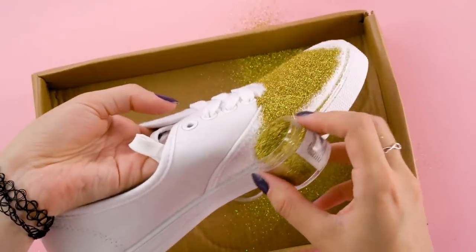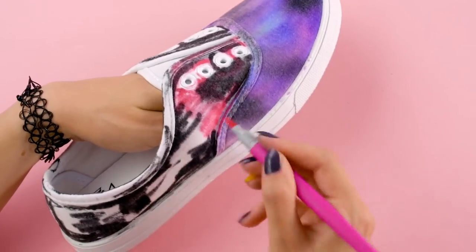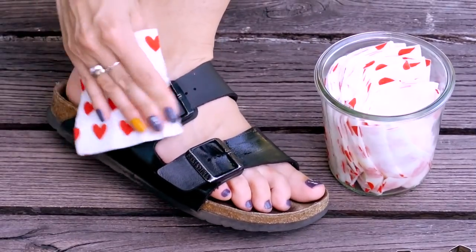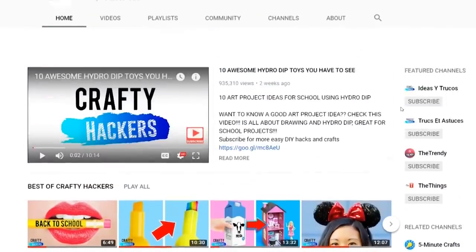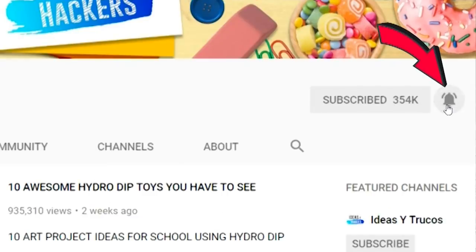Here at Crafty Hackers, we absolutely love shoes, so we've got some shoe hacks that will rock your socks off. Before we get started, be sure to subscribe to the Crafty Hackers channel and hit that notification bell to be the first to see our new videos.